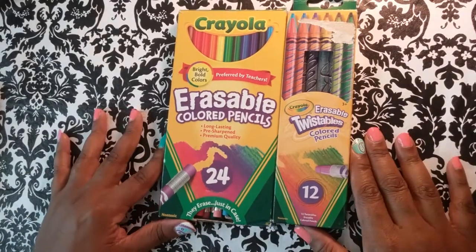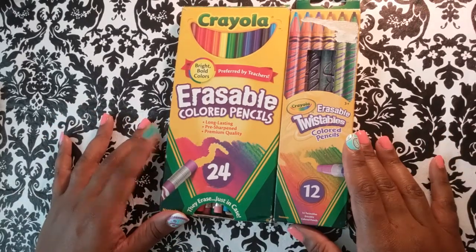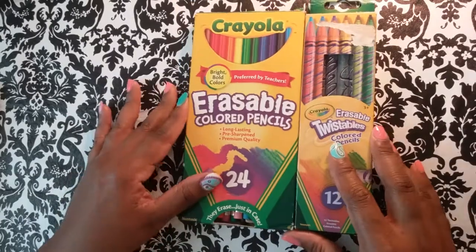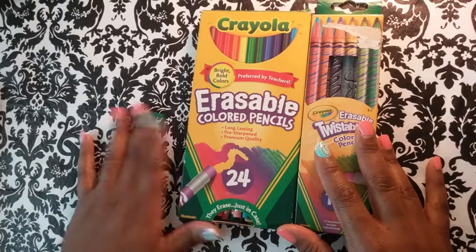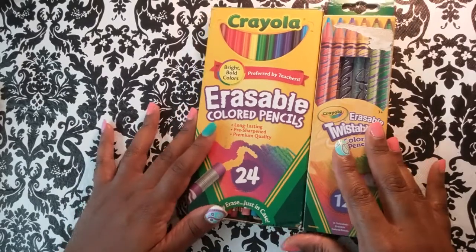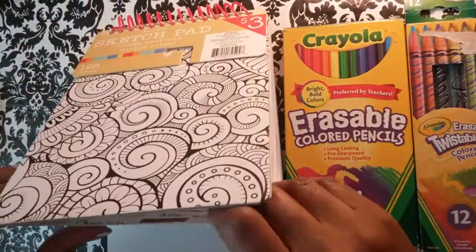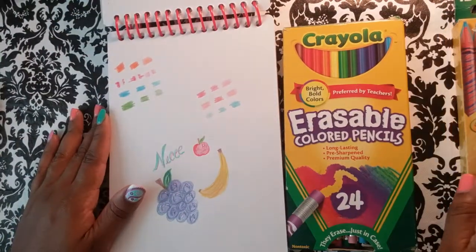Hey guys, I'm here with a video to give you a review of these erasable colored pencils from Crayola. I already did a review of these on a live stream, but I wanted to make a video you can reference easily. I was able to try out both colored pencils.